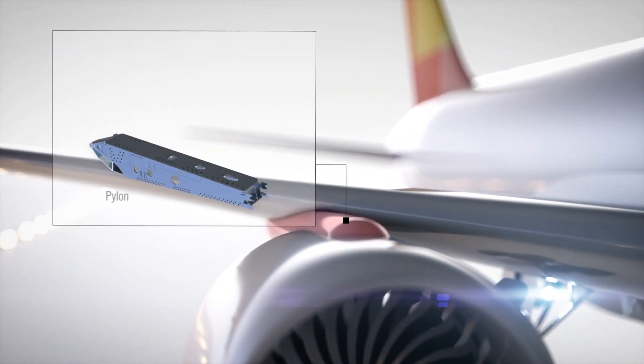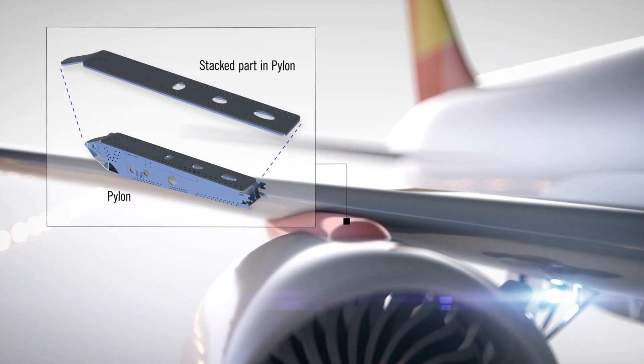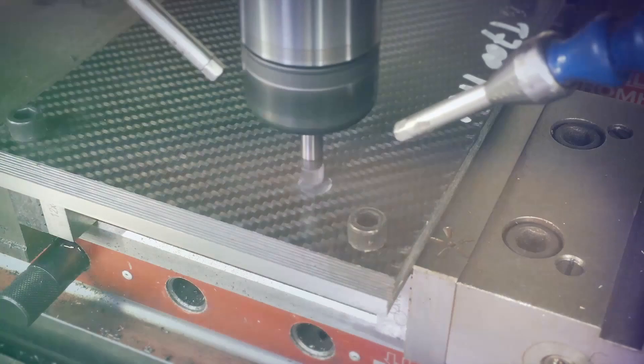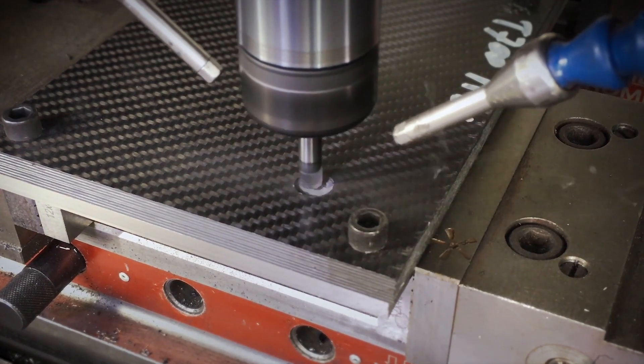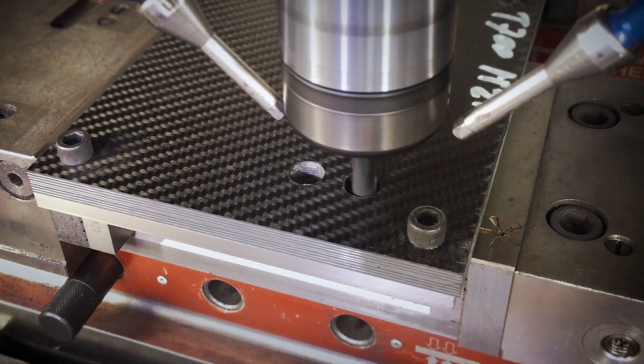In critical aerospace parts such as pylons or wing fuselage connectors, material stacks such as CFRP, titanium, or aluminium are increasingly applied. When finishing sidewalls or holes in stacked materials, the materials are first stacked and then machined.